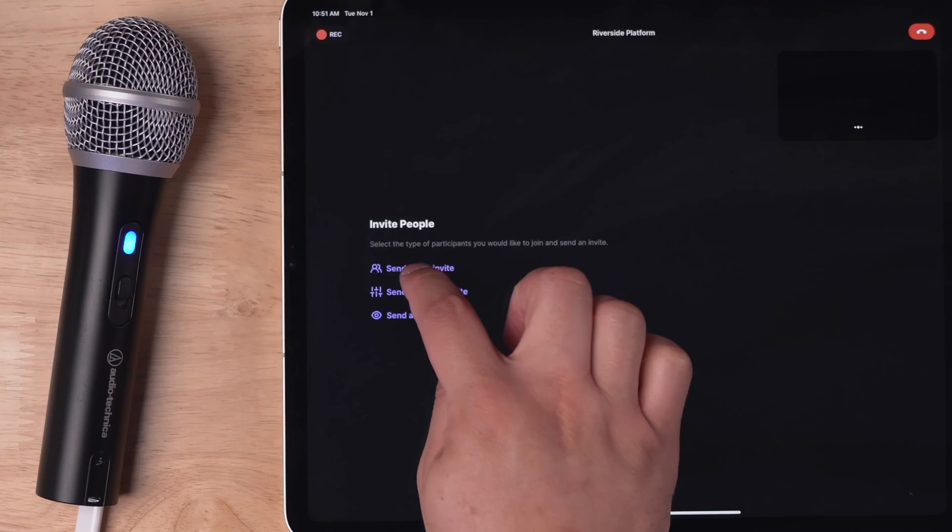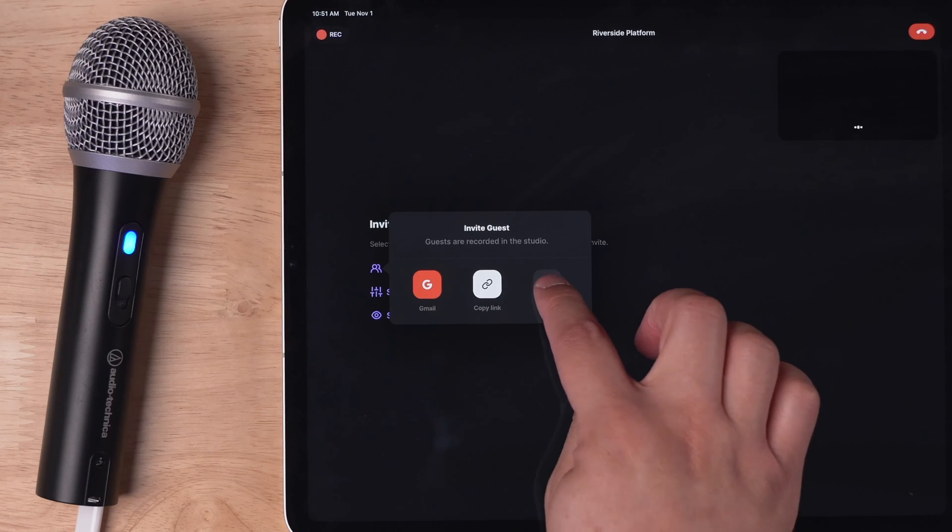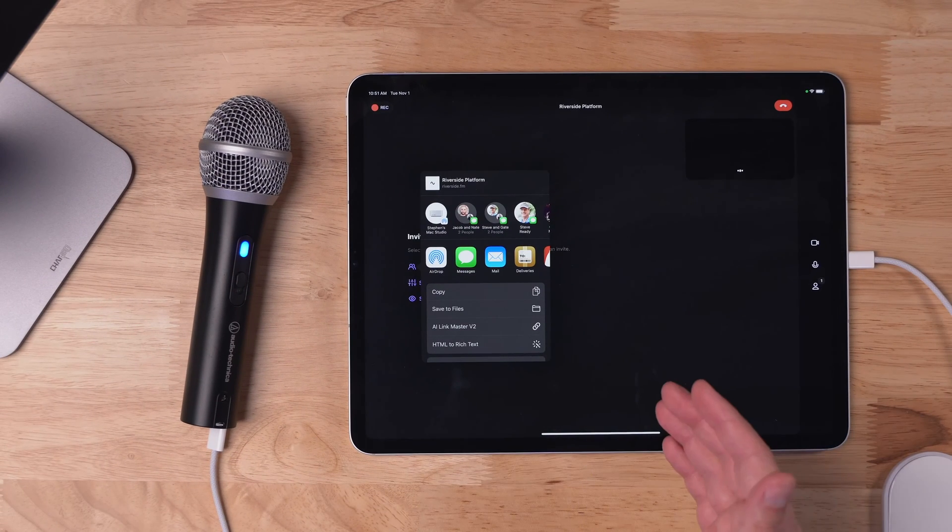From the iPad, I can send a guest invite. This way, my remote guests can join, and I can copy the link or share it directly in a text message or email.